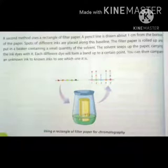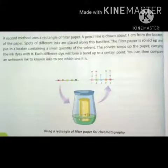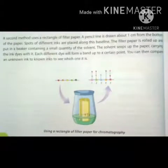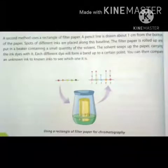دوسرا method یہ ہے کہ filter paper کو rectangle کی shape میں use کریں گے۔ Filter paper کے bottom سے one centimeter کی distance پر pencil سے ایک line draw کرتے ہیں، اور different ink کے spots کو اس baseline کے ساتھ ساتھ رکھیں گے۔ Filter paper کو rolled up کر کے اس beaker میں رکھنا ہے جس میں solvent کی small quantity موجود ہے۔ یہ solvent آہستہ آہستہ paper میں flow کرے گا اپنی تمام ink dyes کے ساتھ، اور ہر different dye ایک خاص point پر اپنا band بنا دے گی جیسا کہ diagram میں دیکھ سکتے ہیں۔